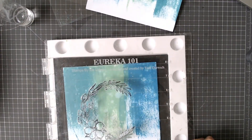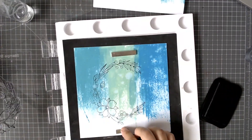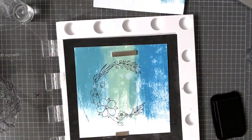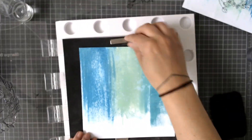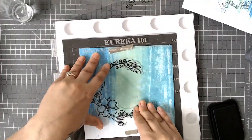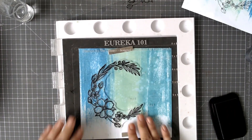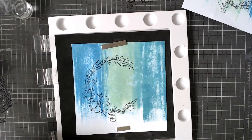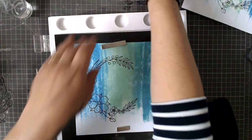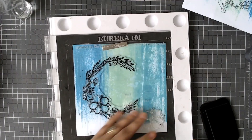I kept the stamp on my stamping tool so I know I can go straight in and put it roughly where it was before. You'll notice on one of them I also stamp out the small blossom that's in the set. I've moved the wreath over slightly so I've got space to stamp out the small blossom as well — just deciding how much colour I want when I stamp it out.